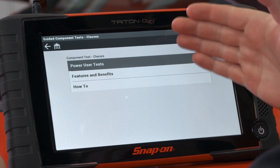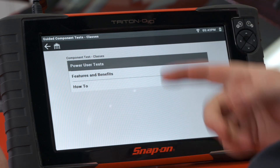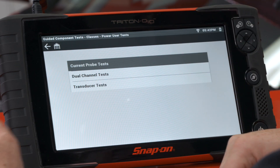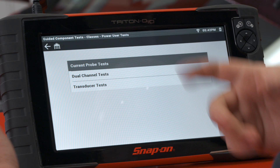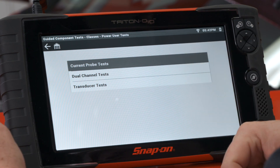Once we load in there, you see we have 'Power User Tests,' 'Features and Benefits,' and 'How To.' The first section, Power User Tests, gives us some different tests that are more general — they're not vehicle-specific. We have different current probe tests, dual channel tests, and pressure transducer tests that we can use.